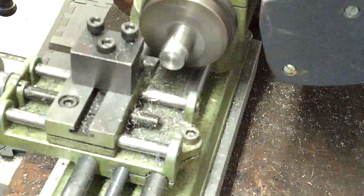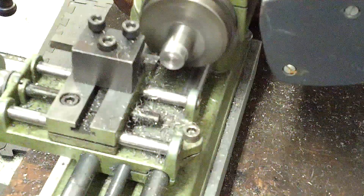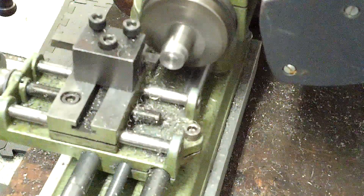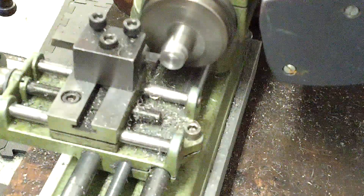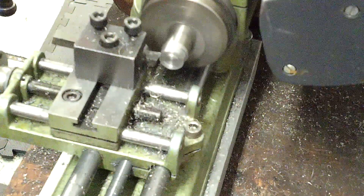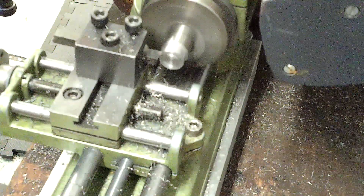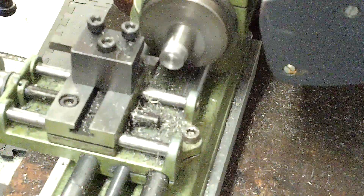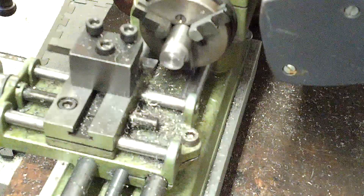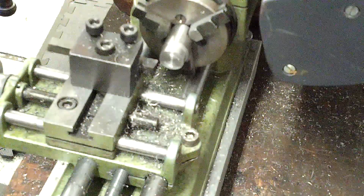Let's take a big cut. In case you didn't hear it before, this is 416 stainless steel — another material that can be turned on a Unimat.